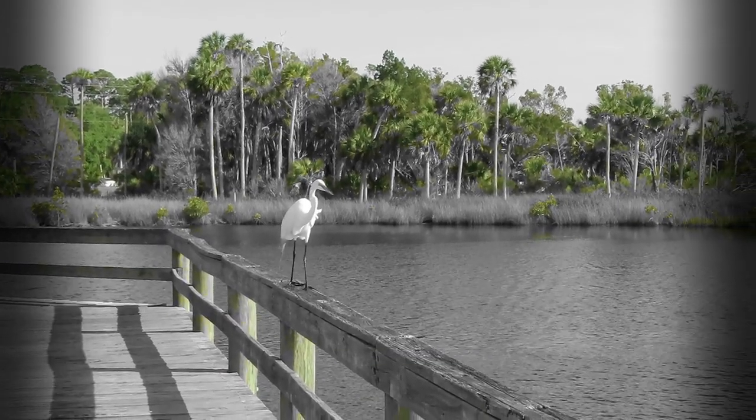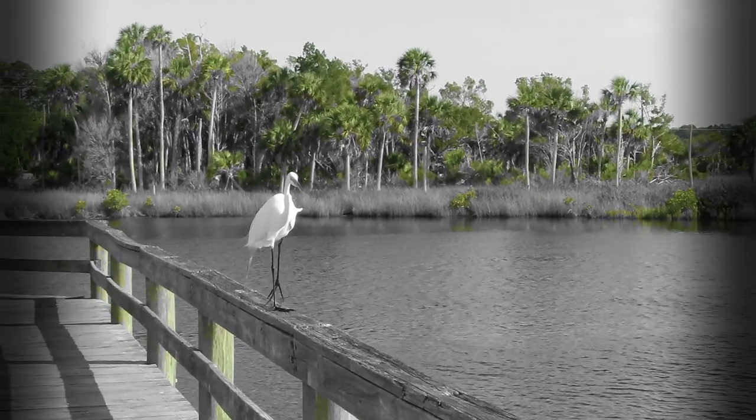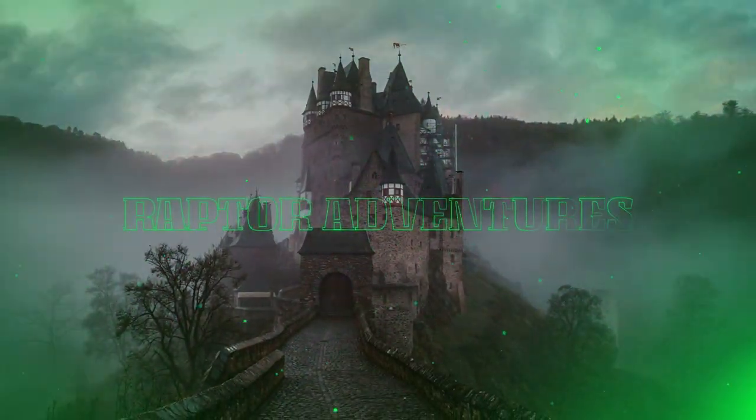We're already off to a good start! While we didn't catch this guy, he's coming by to visit. This is a Snowy Egret. What's up buddy? Hey guys, so today we're doing something a little bit different.